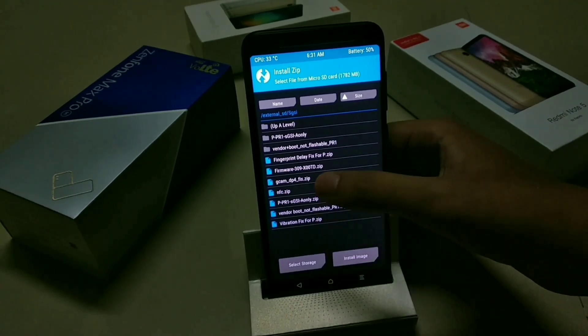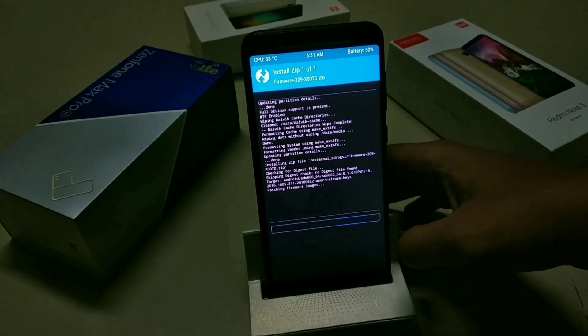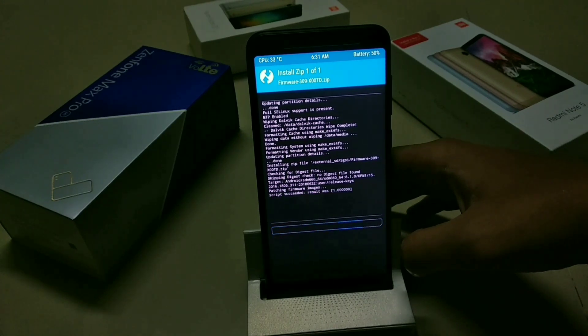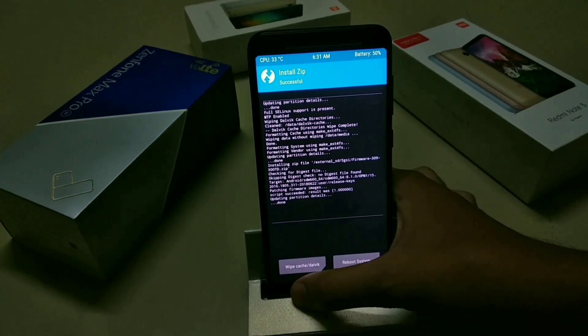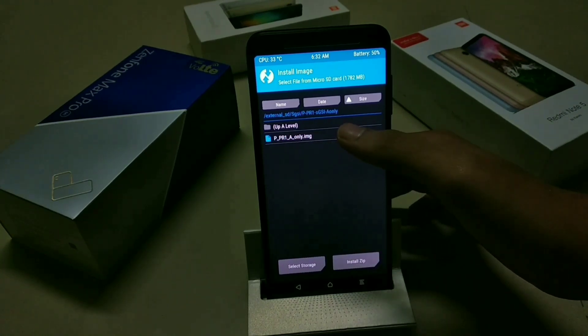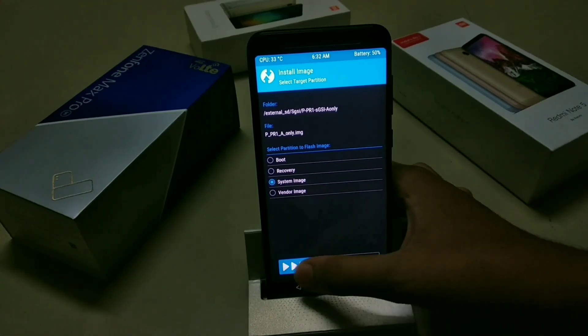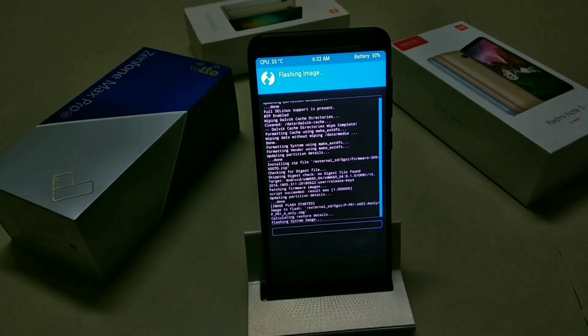Now first flash the firmware zip, let it flash, then go back and press the Install Image button on the bottom right-hand corner. Select the PR1 image, then select it as System Image and swipe to flash.